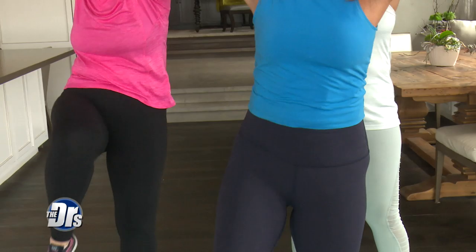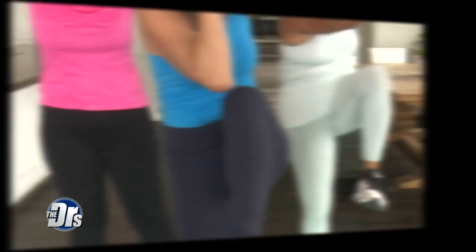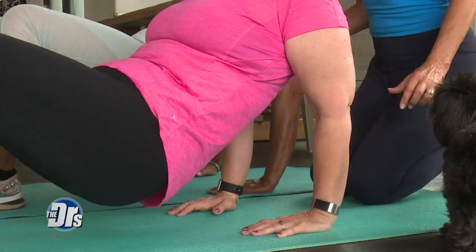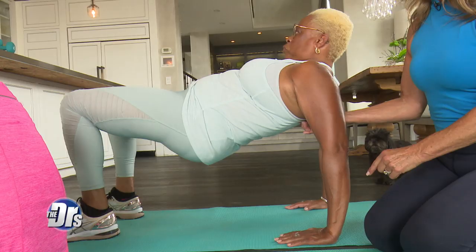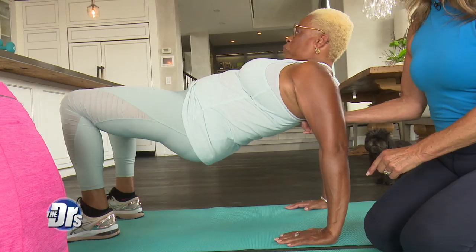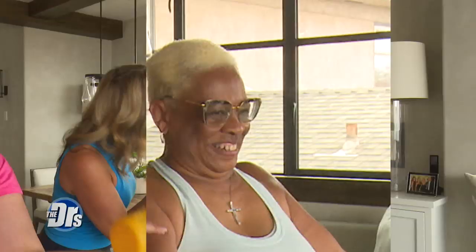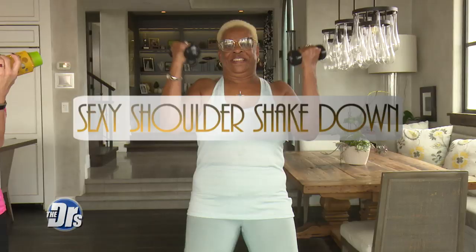The Muffin Top Trimmer is one of the best exercises to work the waistline — you lift your leg and you twist. For the Tricep Toner Dips, that one really works the back of the arms. Lift your hips up, bend your elbows, and straighten out your arms. If you want to give it a little more challenge, lift one leg, then switch legs.